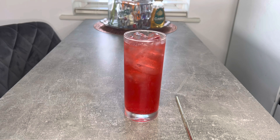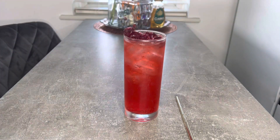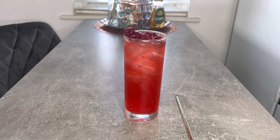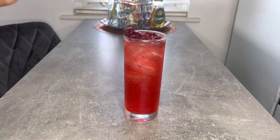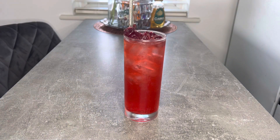I'll just go ahead and garnish with some cherries and then your straw. So here you have it, guys — your classic Shirley Temple.